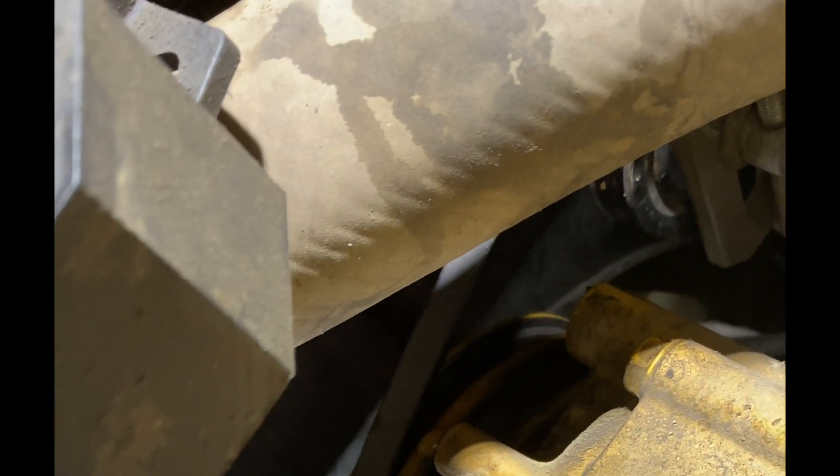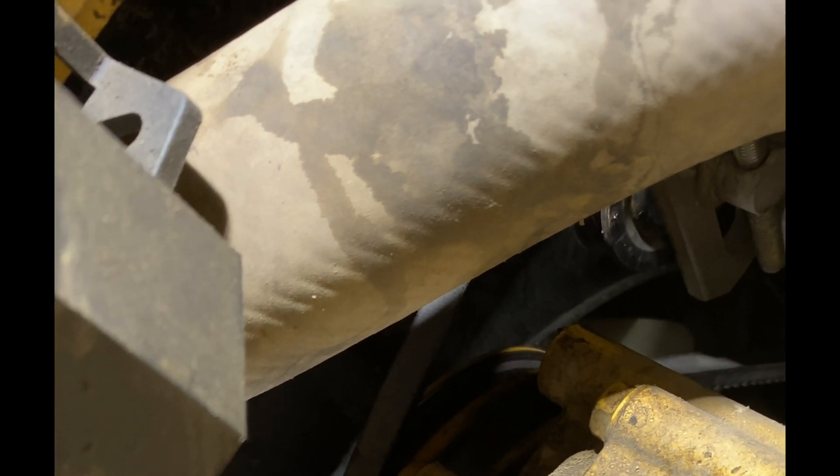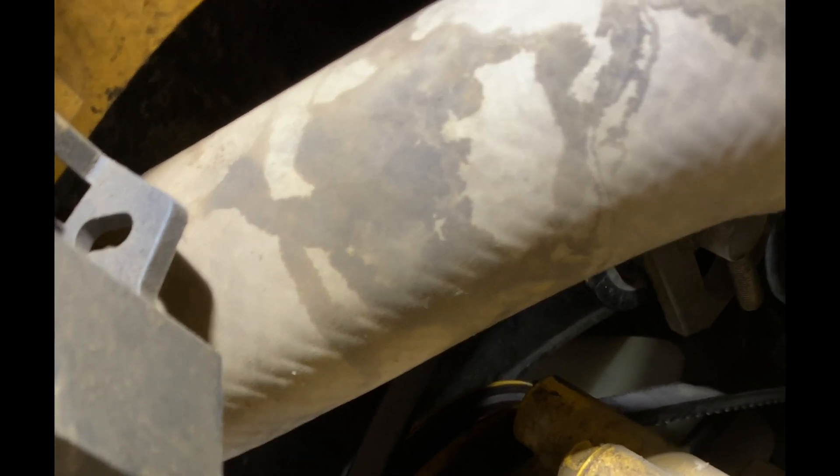Basically at this point you can replace the belt — slide the old one off, slide the new one on if that's all you're doing, and then just re-tighten that tensioner. In my case, I'm going to continue by going to the upper tensioner for the alternator fan belt, and we'll do that next.